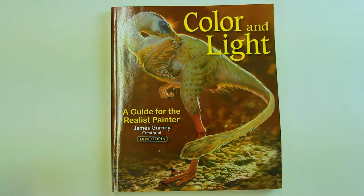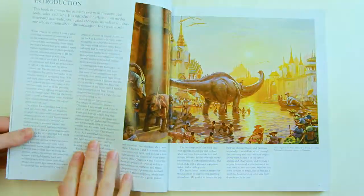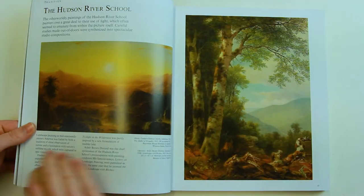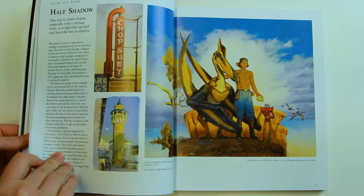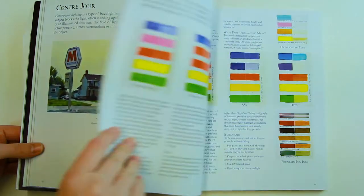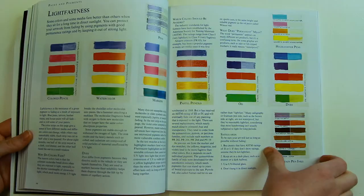Colour and Light by James Gurney — a guide for the realist painter. If you want a deep dive into colour, this book covers it all for you. James Gurney is the creator of Dinotopia, which is jam-packed with beautiful imaginative storytelling. This book really is the manual on understanding how to use colour in your artwork, particularly for storytelling. It conveys so many aspects of colour and lighting — for example it covers shadow types and light sources.